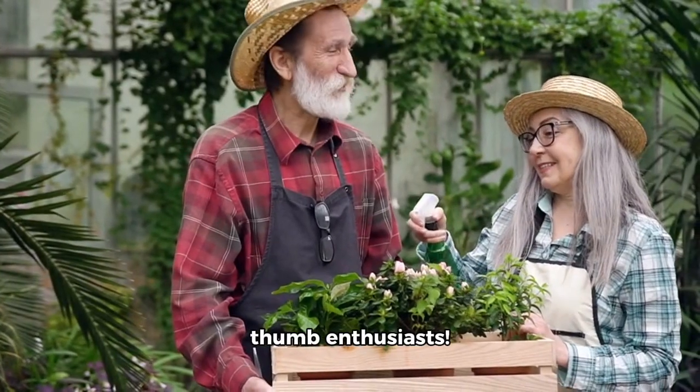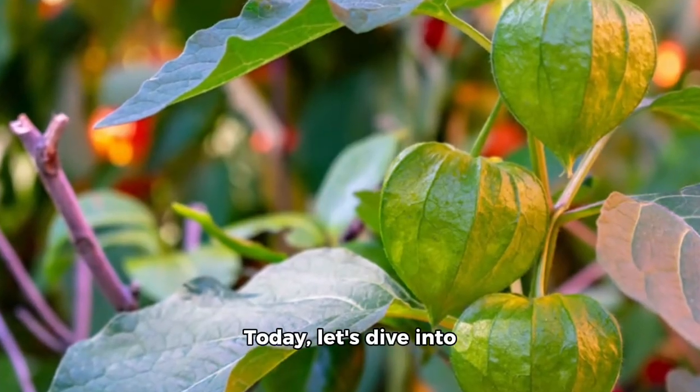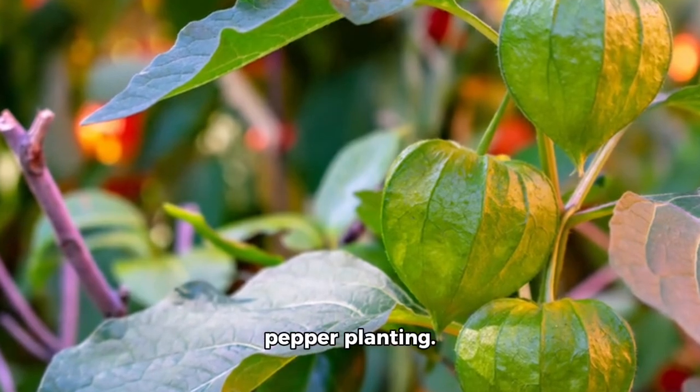Hey there, green thumb enthusiasts! Today, let's dive into the world of bell pepper planting.